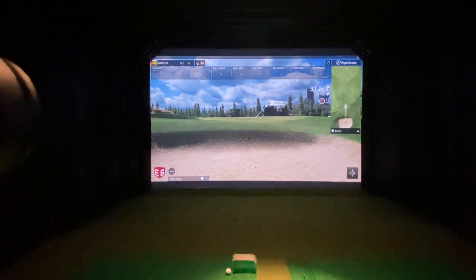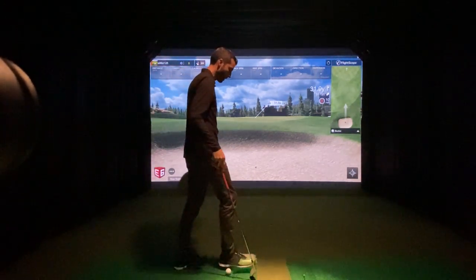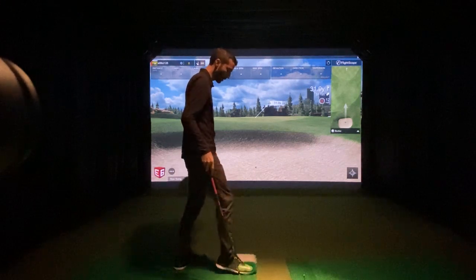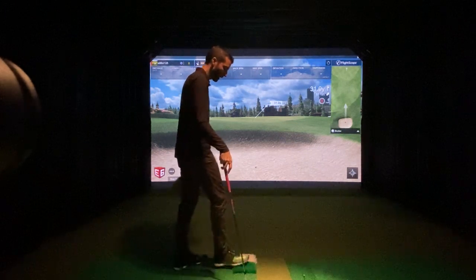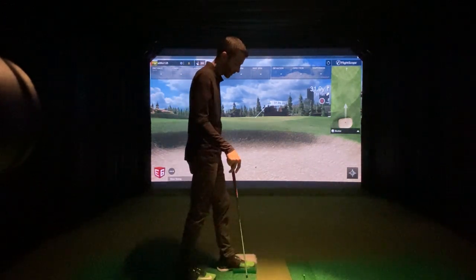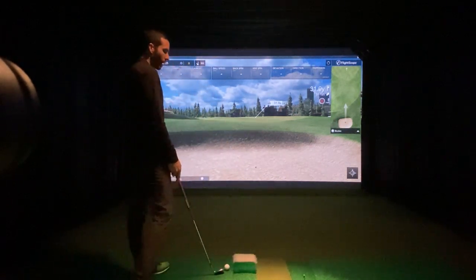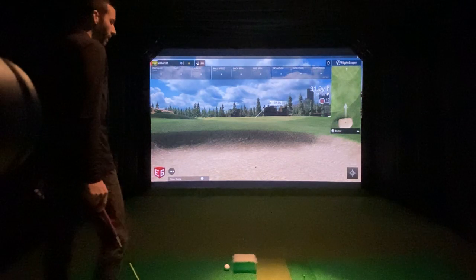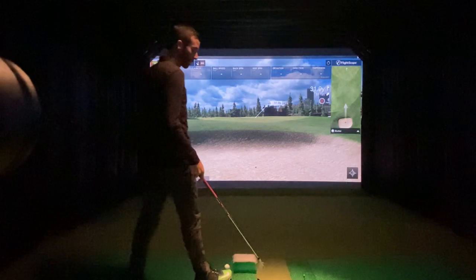We are back with the FlightScope Mevo Plus and today I'm going to try to push the unit a little bit by attempting to hit out of simulated rough and sand. I should make sure this is down and flat all the way. I don't have these glued down — I should just get some double-sided tape and get them down, which I should do now if I'm going to start using them.